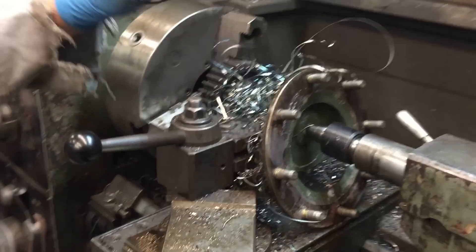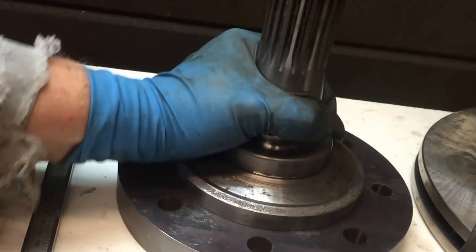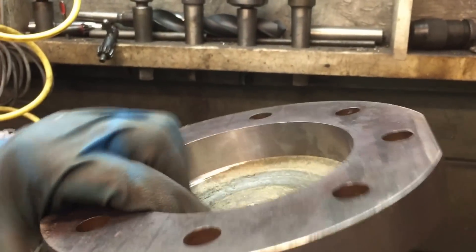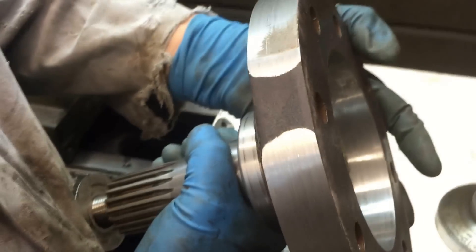There it is. Once we get that out of the lathe, a little bit more work — we machine a step in that just enough so it sits tight when we weld it. That's going to sit there in our slug and we'll be ready for welding and plug studs.